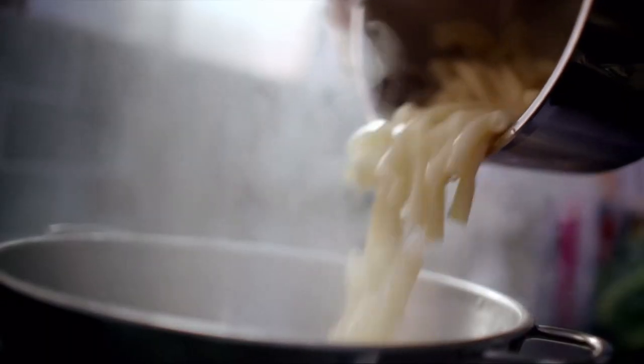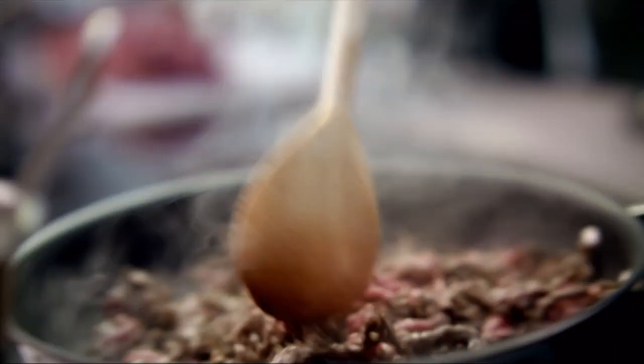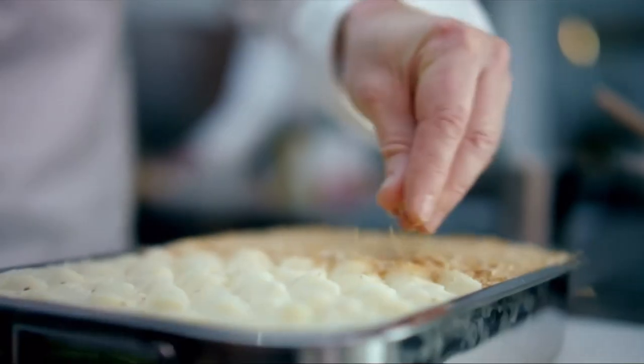Keep the pasta al dente. This chilli butter is going to be fantastic. We're going to use a combination of British beef and pork, and undyed smoked haddock. Japanese crumbs are going to make the topping much lighter.